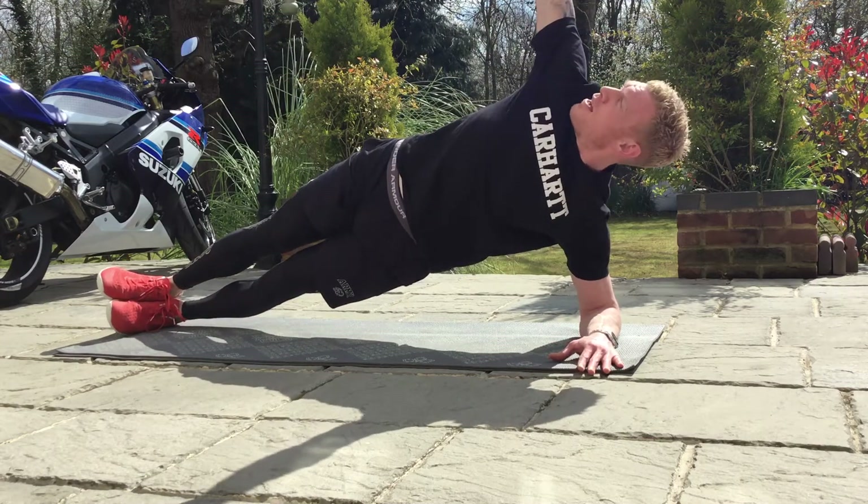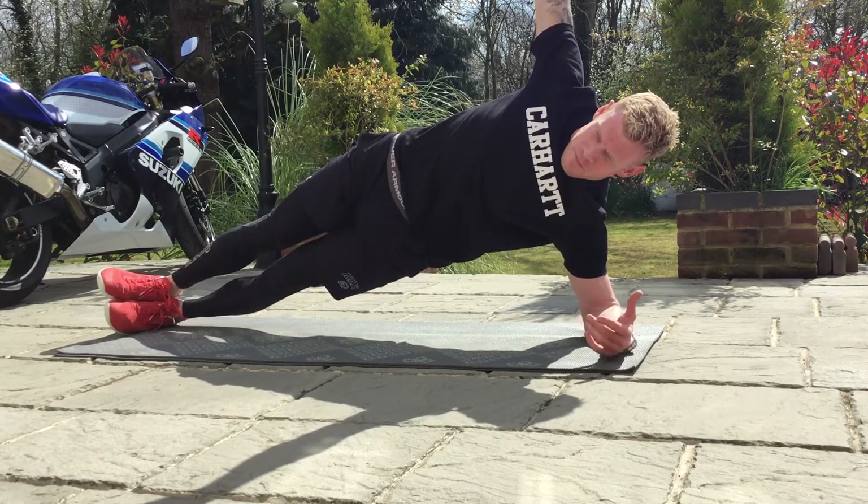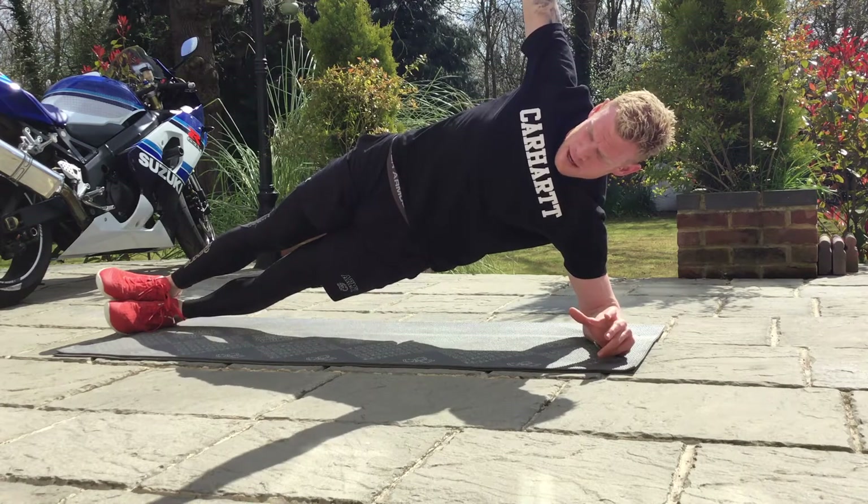Take the top hand and place it directly by the shoulder. Nice and easy — keep the bottom hand relaxed. Level one: keep your bum squeezed, draw your belly button in.